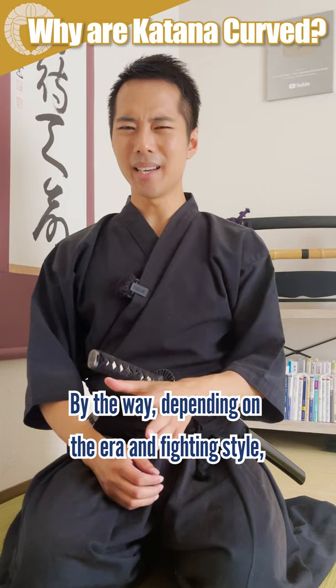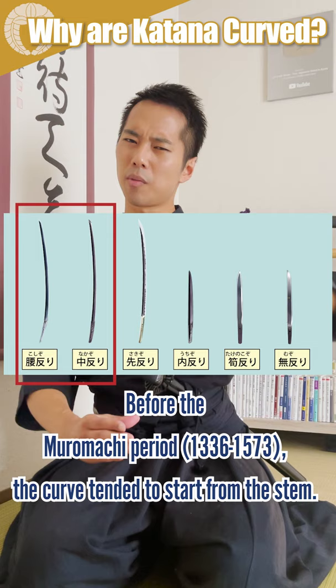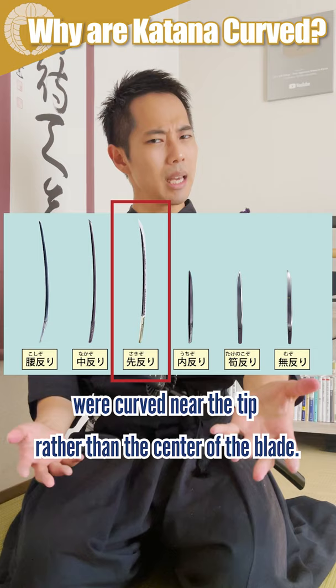By the way, depending on the era and fighting style, there are mainly 6 types of katana curves, as you can see in this picture. Before the Muromachi period, the curves tend to start from the stem. However, after that time, most Japanese swords were curved near the tip rather than the center of the blade.